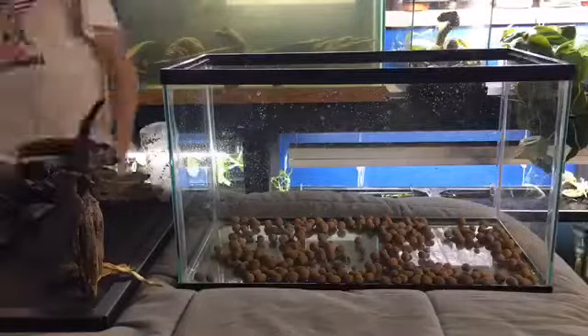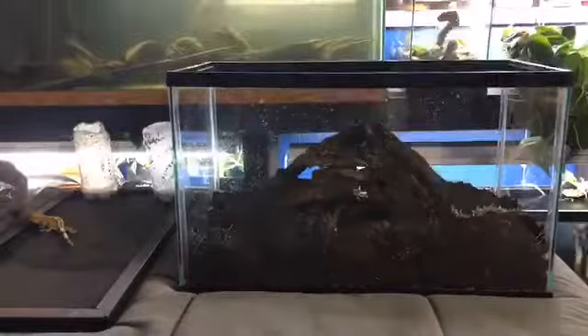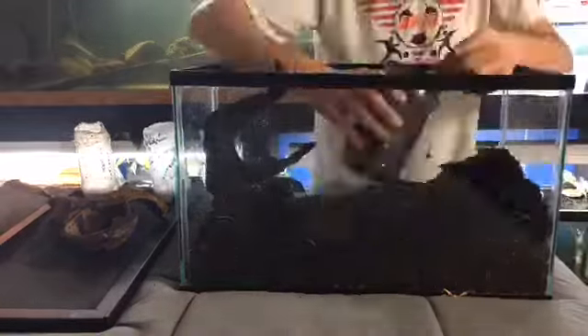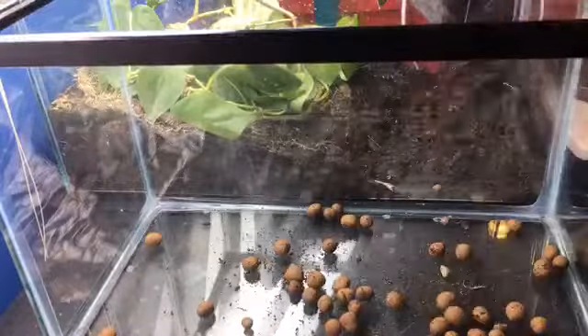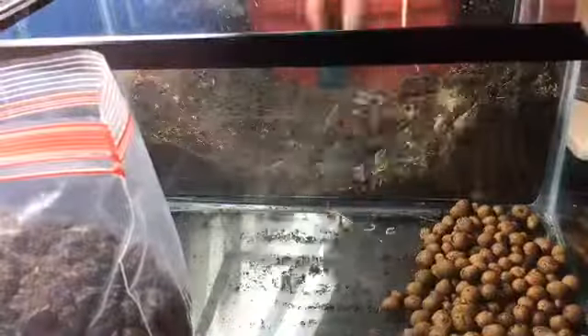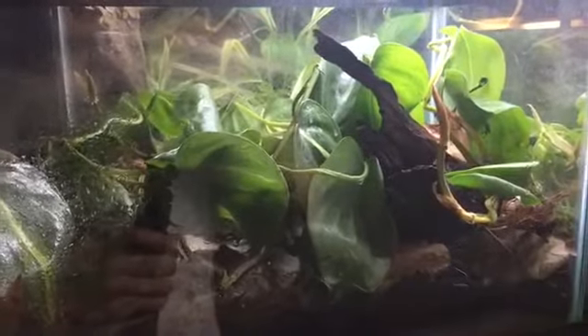Then I went ahead and set up a 10-gallon for Luna. It was pretty basic — the same type of 10-gallon setup I'd done for the other two new crested geckos — just my normal soil mix with philodendron plants. I had her in that for a matter of weeks, but basically she hasn't been eating. I keep really good notes about what geckos are eating, and when she was in the 5-gallon before, she would always eat on her own. She doesn't like to be hand-fed, so I moved her back into a 5-gallon.